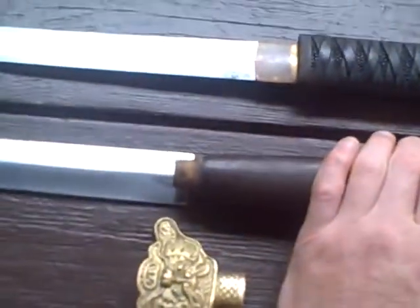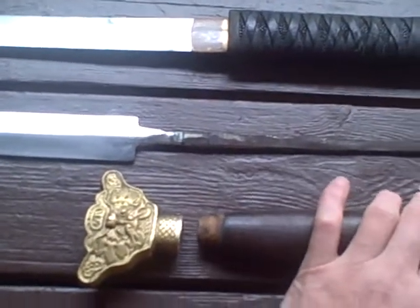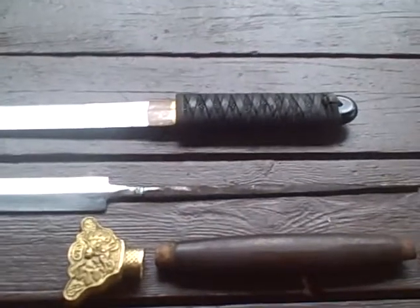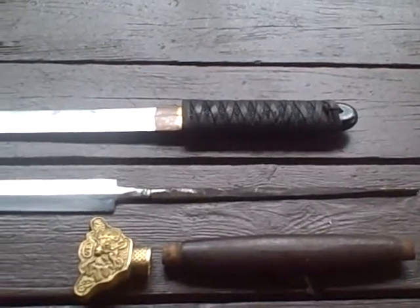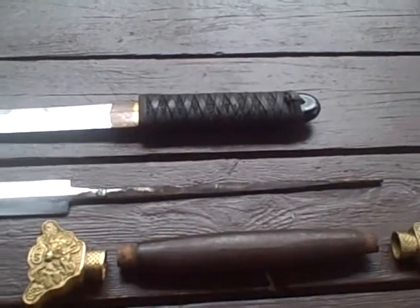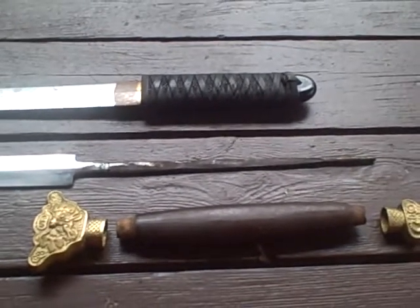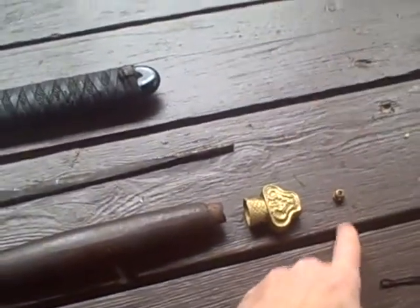The tang on my sword is almost as thick as the handle itself, which is why the handle is thicker than the blade. On the lower quality sword, the blade is definitely thicker than the handle, letting you know what's inside the handle is a lot smaller than what's sticking out. Personally, I don't even put much effort into swinging this sword — I just don't trust it.